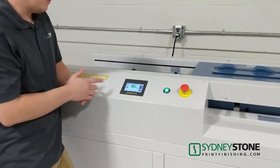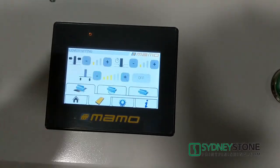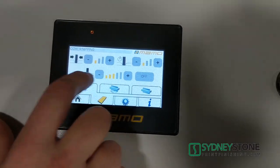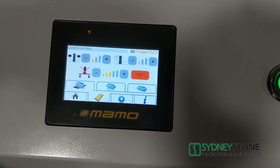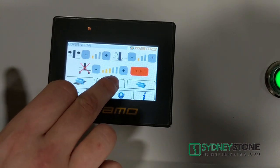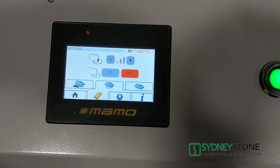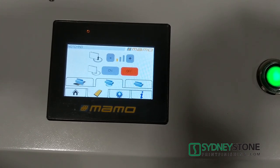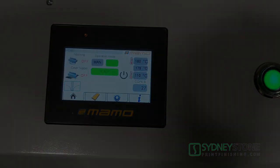Another function on this perfect binder is the ability to do padding. Simply go into the sub-menu and turn off the table — we don't want it coming up and pressing into the freshly glued book block. We also want to go in and turn off the notching station, as we don't need that when padding. Once you complete this, you're able to do padded books.